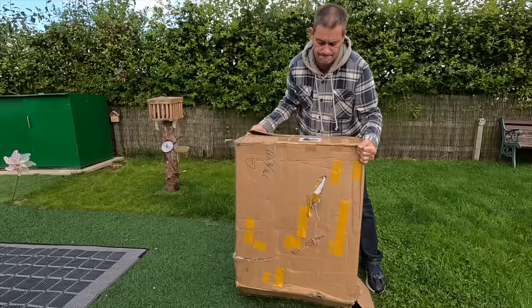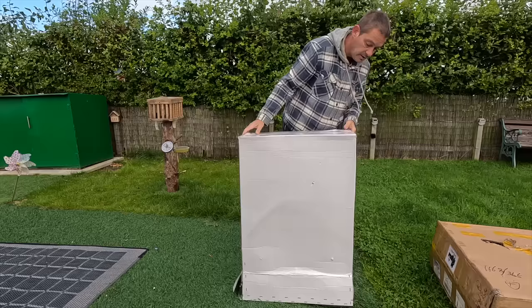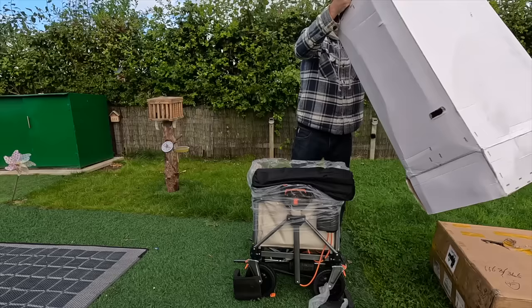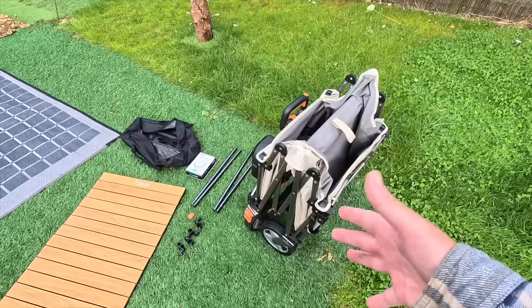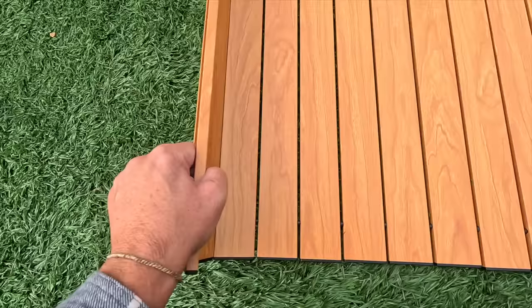I believe it weighs about 13 kilograms. It's from a company — I believe they're American, I'll look into that later — called Litheli. Litheli — it sounds like a Welsh village, doesn't it? What a beauty! Let's get this unpacked and see what we're working with. I was expecting to do a lot of building, but it's pretty much already all built. You get a nice little bag that it all came in.